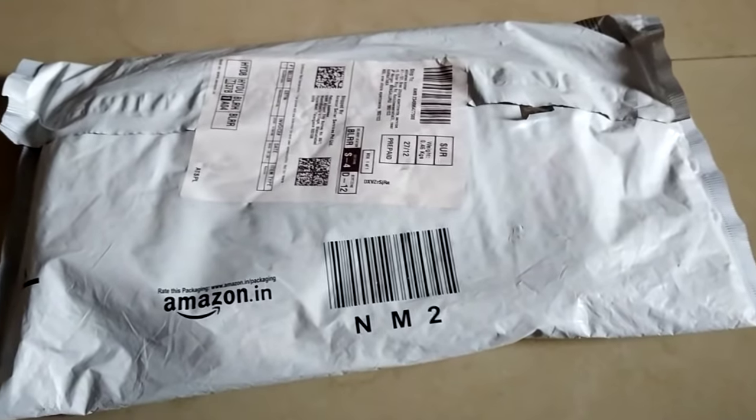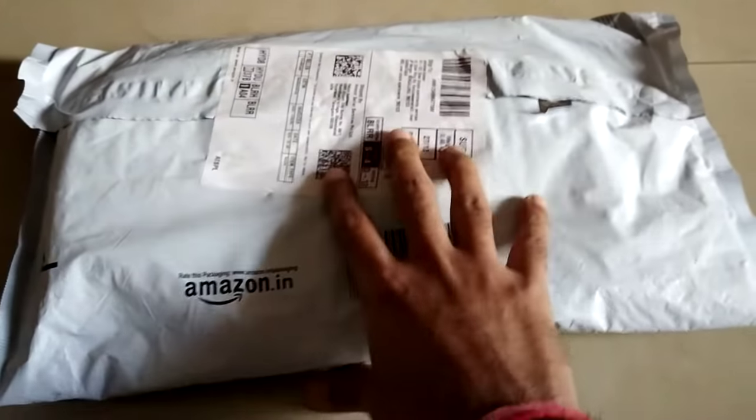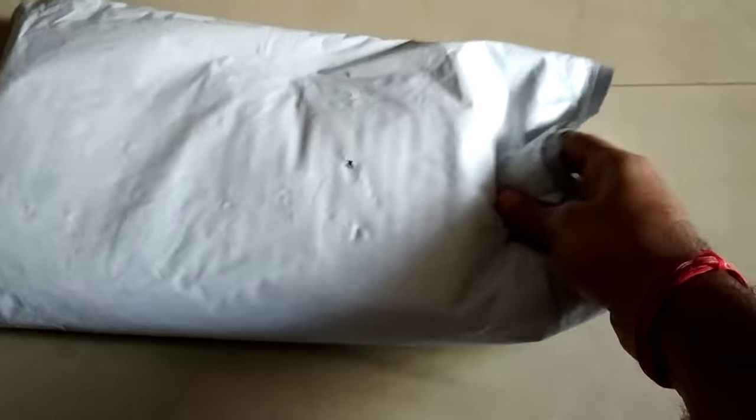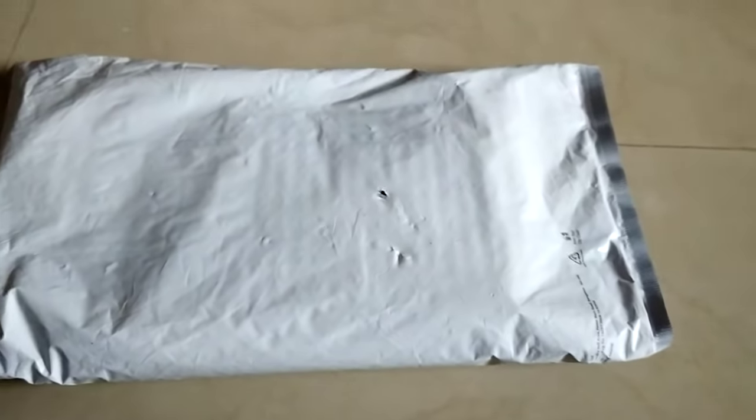Let's start the unboxing of the Stag 4-star table tennis set. This set consists of two bats and three balls. Let's begin the unboxing.